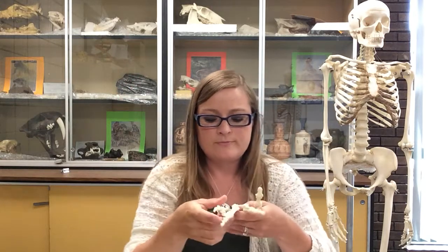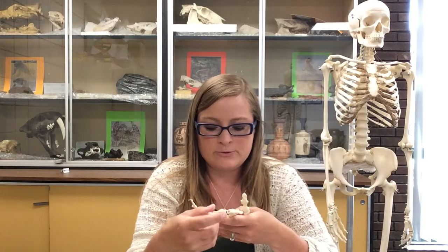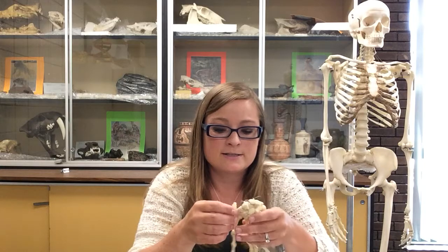Dr. Mayberry here, finishing the upper limb with the hand. On your lab practical I would only put an articulated hand, but I can ask questions about the hand — such as what order the carpals are in, even if I don't tag an individual carpal and say identify which one this is. So you do need to know these.